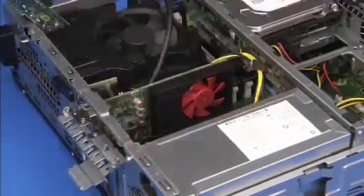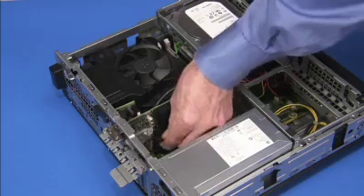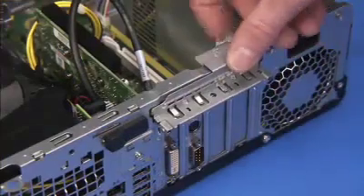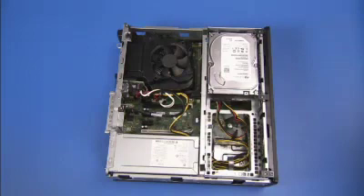If replacing a graphics card, replace the PS2 and serial port module back into its rear chassis slot. Rotate the expansion card's retaining bracket back into place to secure the card. Attach any internal connectors necessary to other system components. Attach any external connectors if necessary, such as external wireless antennas.